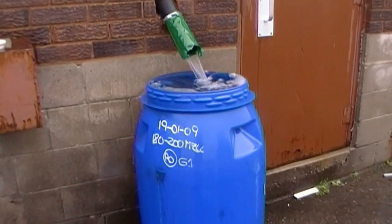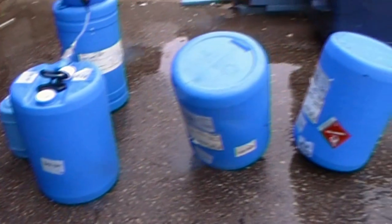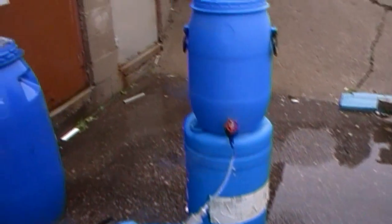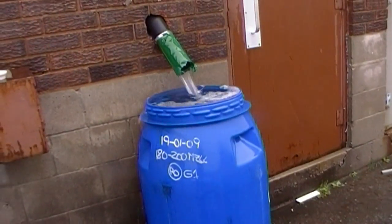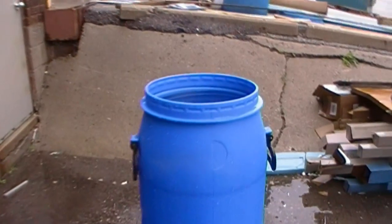This is rainwater that I'm collecting for emergency water, and I'm going to be filling these three 15-gallon drums. The process is to collect this water, fill this from that, and put that water into here.